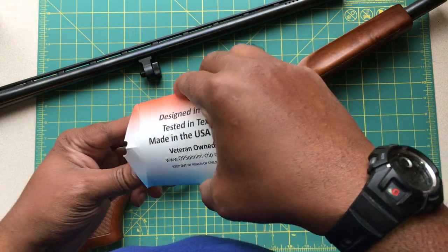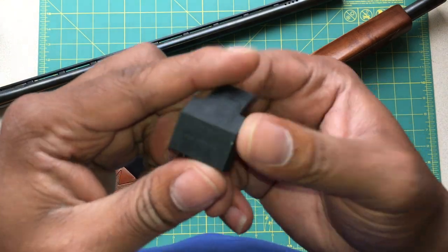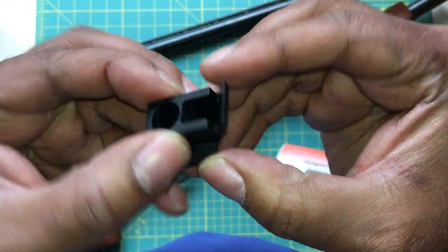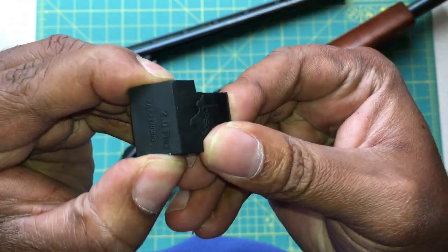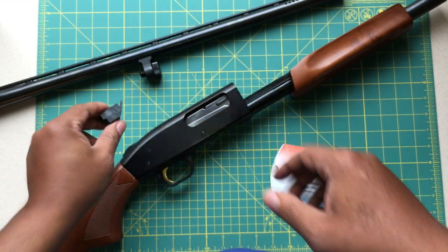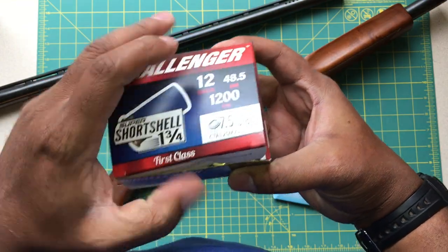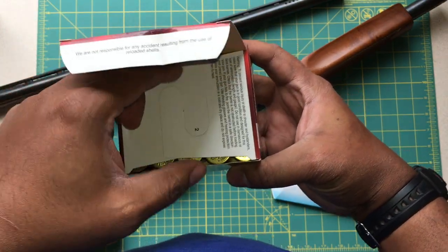What this mini clip will give you the ability to do — here's a look at it — it's just a simple piece of rubber, very flexible, but rigid down here where it needs to be. What it gives you the ability to do is shoot these short shells, also called inch and three-quarter shells.